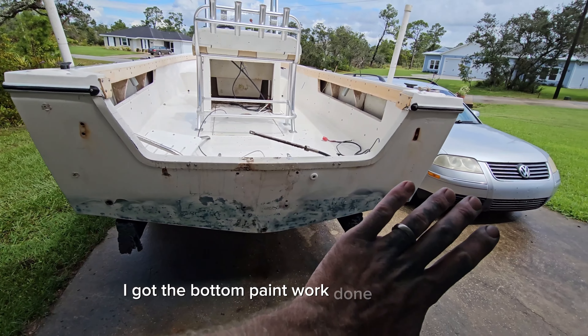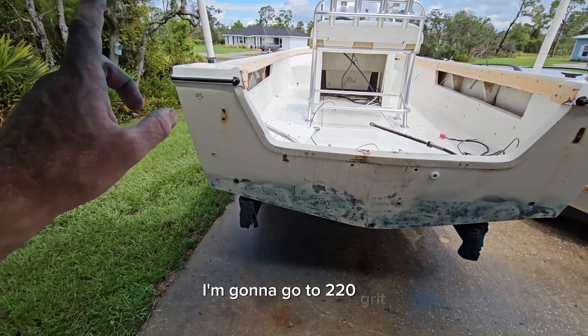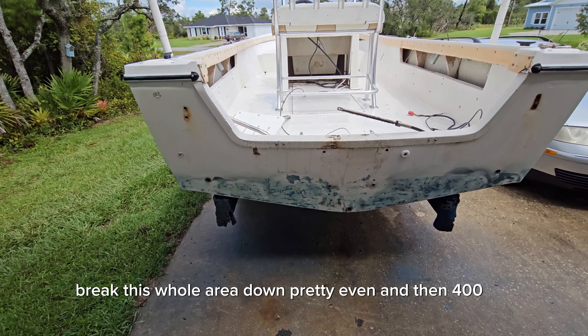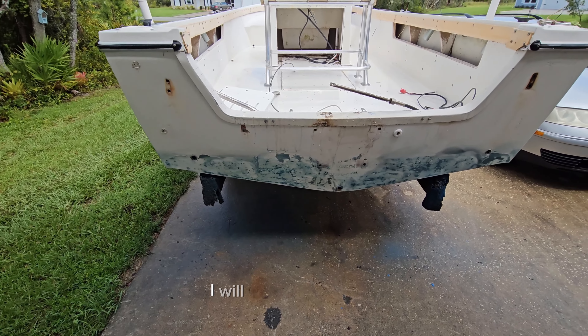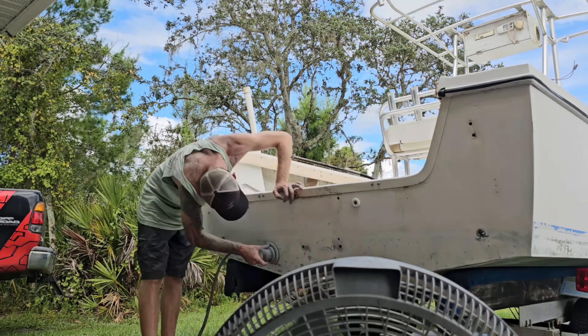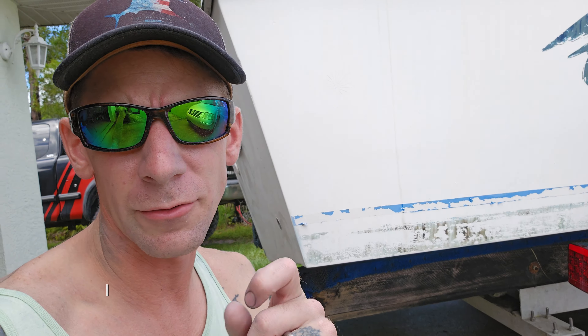Now that the brunt of the sanding is done with 80 grit, I got the bottom paint worked down pretty good and took some of the big stuff off. I'm gonna go to 220 grit, break this whole area in pretty even, and then 400 grit. If it would quit raining on me, I will try to paint today.